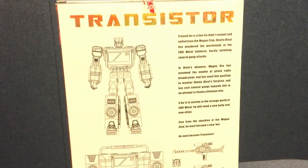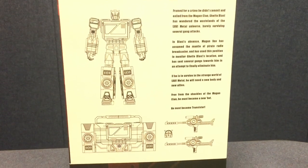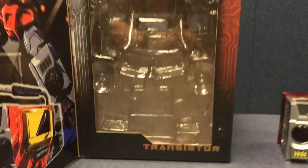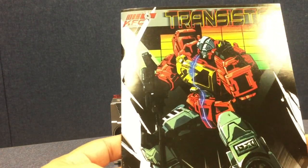The box tells the story of how Transistor was once part of the Mugen Clan — they did do the Mugen version of him — and how he was kicked out and now needs a new body. Inside the box there's some really cool box art on the clamshell tray, and you get Transistor himself along with an instruction manual showing him reformatting from his Mugen body into Transistor.